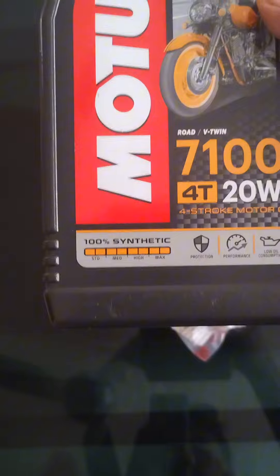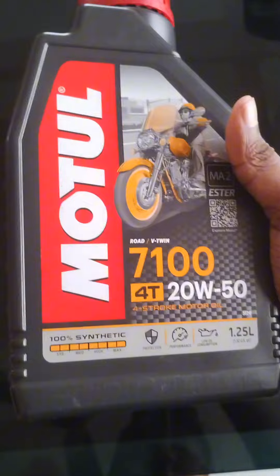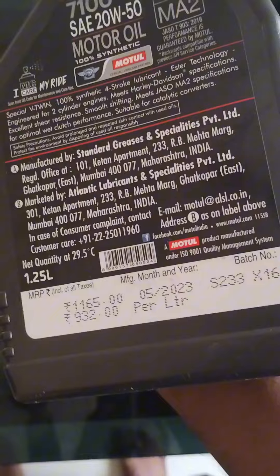Hi friends, now I am going to change the oil for this bike. I am going to go fully synthetic, it's MD. I am going to change the oil in 1.25 litre, and it's got a MRP for the 310 for 1.25 litre.